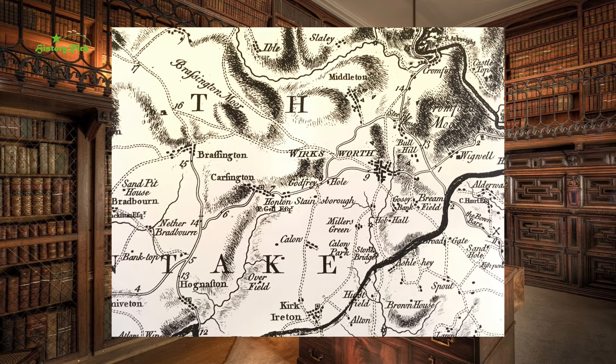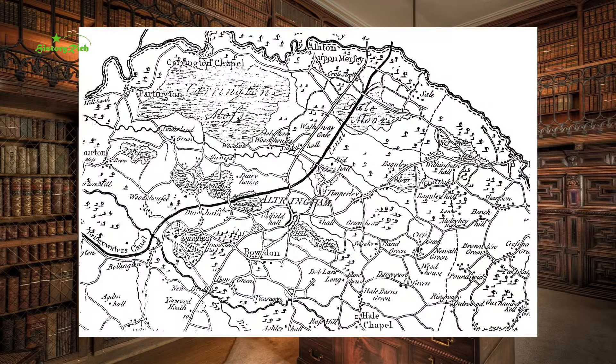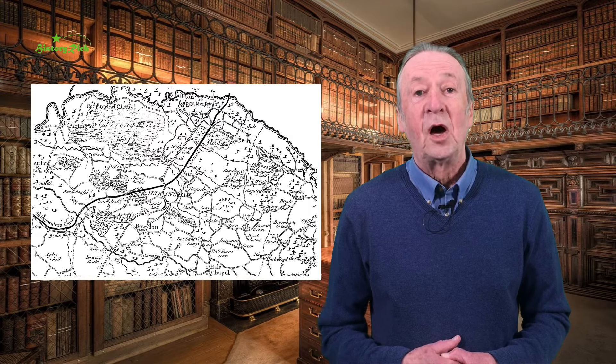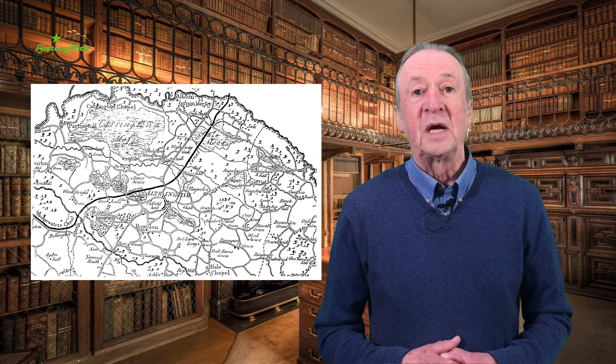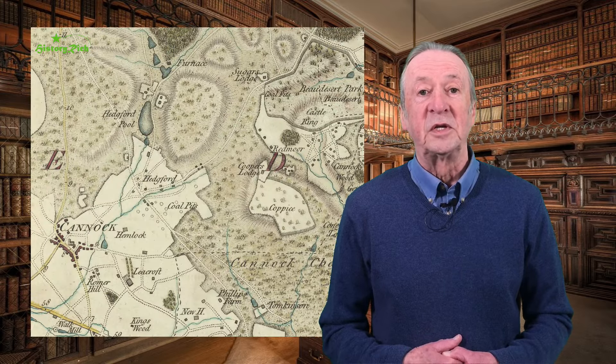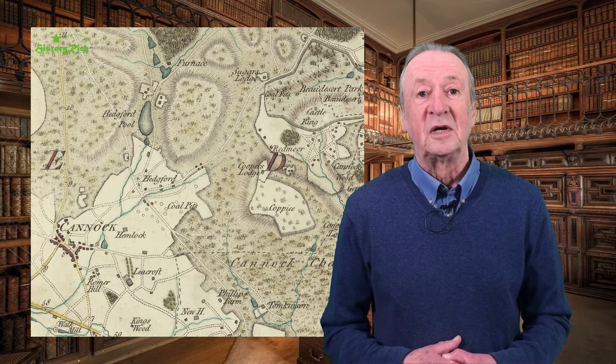Main roads on the Burdett map are indicated by unbroken lines and secondary routes by pecked lines. Distances are shown as mileages measured from All Saints Derby. Burdett went on to survey Cheshire; the result was published on four sheets in 1777. Detailed maps of other counties were appearing at the same time, a reflection of increasing travel, communications and trade in the period. William Yates began a survey of Staffordshire in 1769 and produced a fine map to a scale of one inch to the mile in 1775, engraved by John Chapman, who would later update Burdett's Derbyshire.